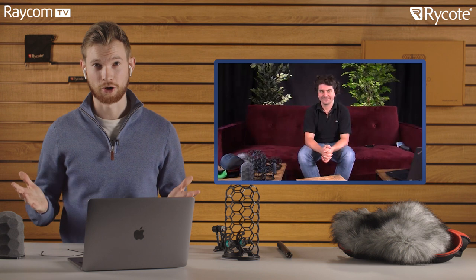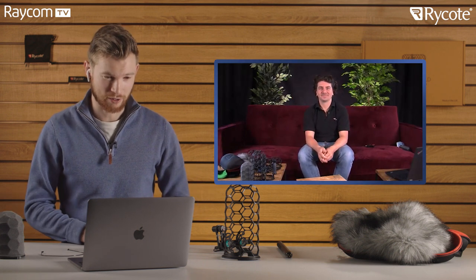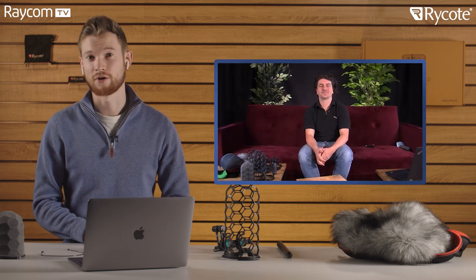I think we've covered everything. Hopefully you've enjoyed the video on the NanoShield. Thank you very much for your insight, Timo — it's great to have you here with all your expertise and knowledge on the product. It is absolutely fantastic and we can't wait to start using them here at Raycom. If you've enjoyed the video, there's a big red subscribe button down below — make sure you press it so you don't miss out on any future videos. Thank you very much for watching and we'll catch you soon. Bye!